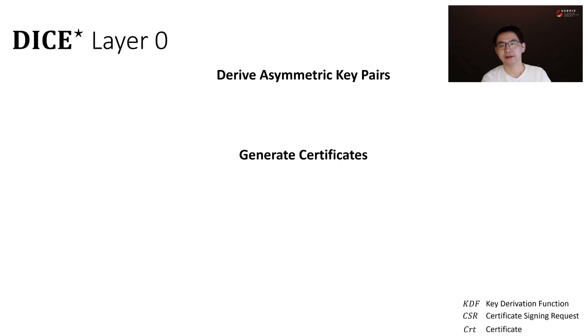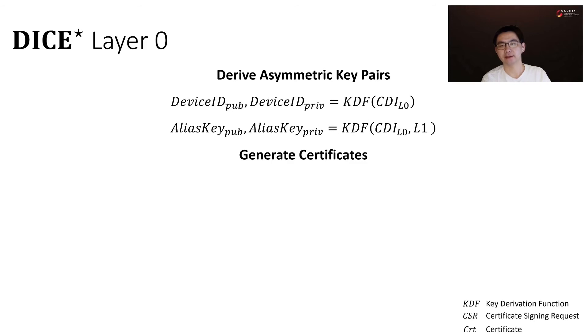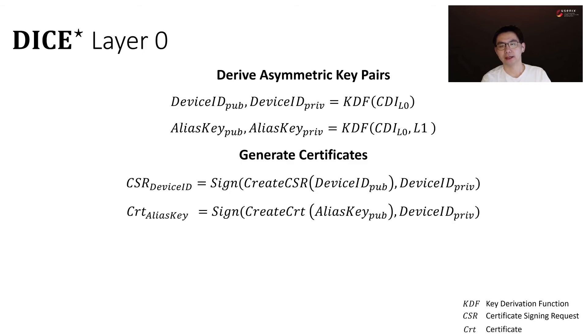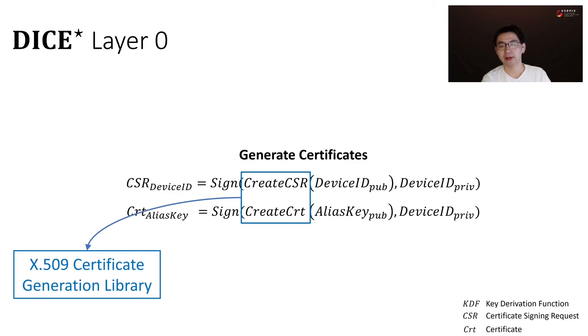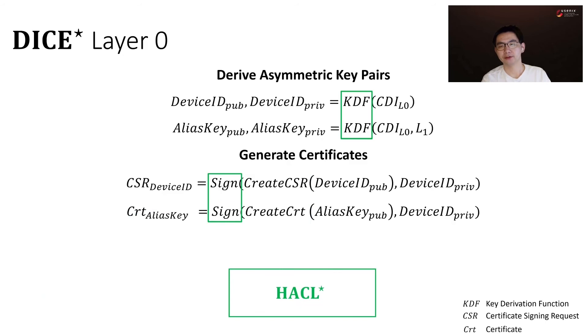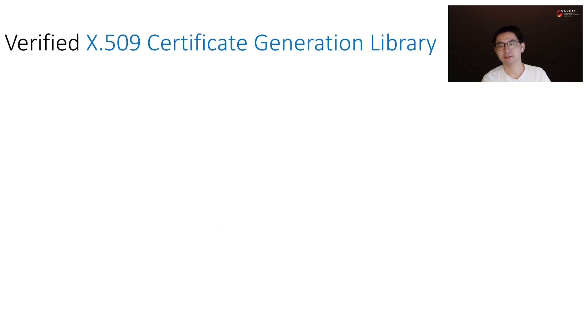Now let's look at DICE-Star layer 0. It derives the lifetime device ID key from its CDI, and the short-term alias key from its CDI and the layer 1 binary. It also generates a CSR for the lifetime device ID key and a certificate for the short-term alias key, both signed by the lifetime device ID key. We implement and verify an X509 certificate generation library. It provides verified serializer primitives and combinators for most ASN1 constructs and a subset of X509 messages. We also reuse crypto primitives from HACL-star for key derivation and signing. The implementation and verification of DICE-Star layer 0 is much more complex than DICE-Star engine, so we will briefly introduce our X509 certificate generation library here.